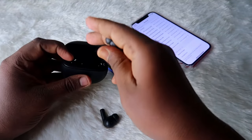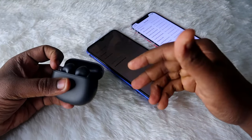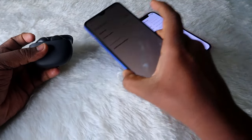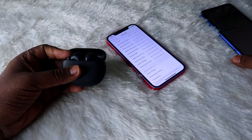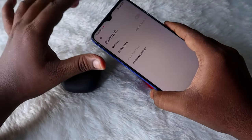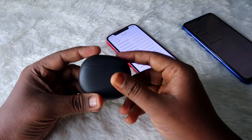To go to manual pairing mode, first you have to place the earbuds into the charging case and make sure your earbuds are not connected to the previous smartphone. If you are trying to connect to a new smartphone — for example, if you've already connected to an Android phone and now want to connect to a laptop, iPhone, or another Android phone — you have to first disconnect the earbud from the first smartphone. I have turned off the Bluetooth.